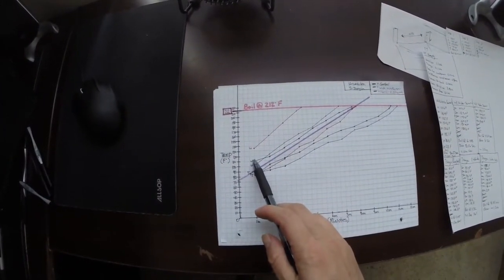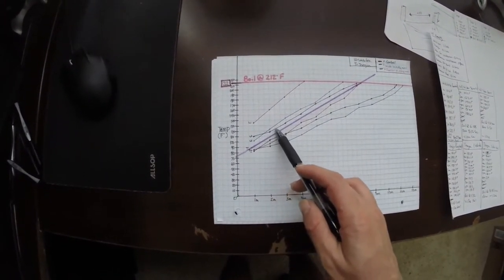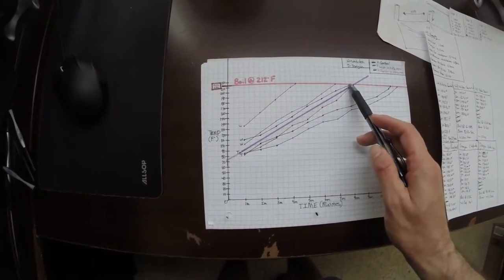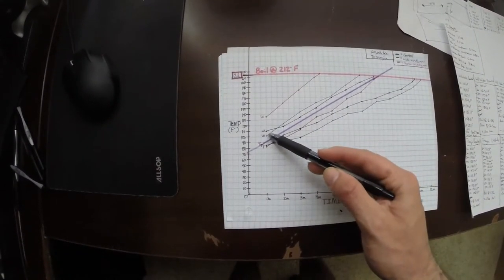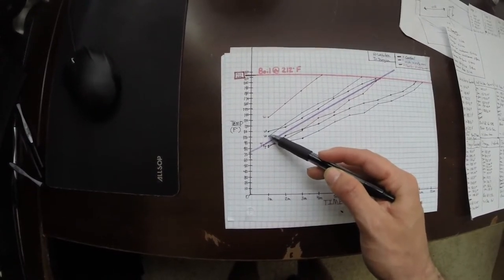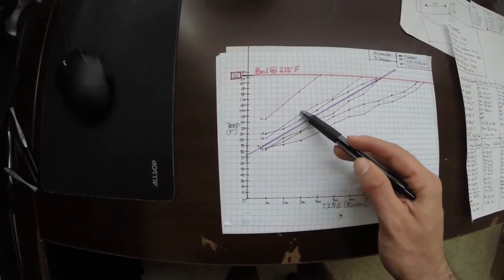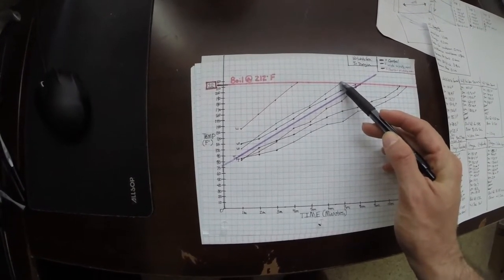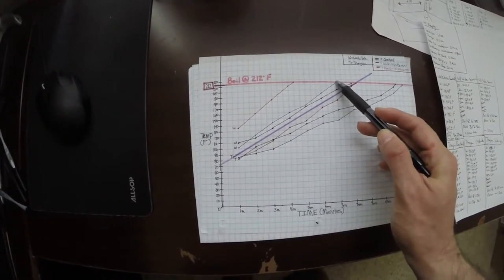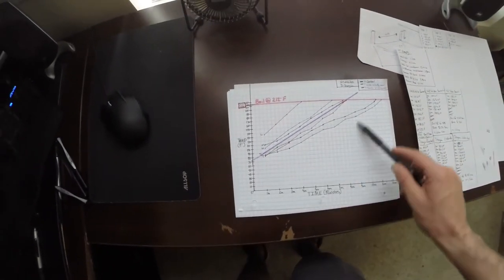I'm going to leave all this information in the description. For the white box stove control with the black line, the white box started higher than the Trangia. It was pretty linear all the way up with a boil time of 8 minutes and 27 seconds, using about an ounce of fuel. With the wide windscreen, the temperature started a little lower — likely due to warming up the windscreen — but then increased above the control all the way up to a boil time of 6 minutes and 58 seconds, saving about a minute and a half.